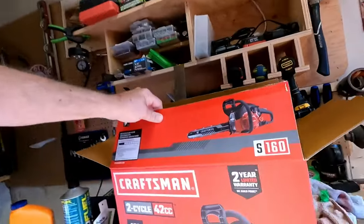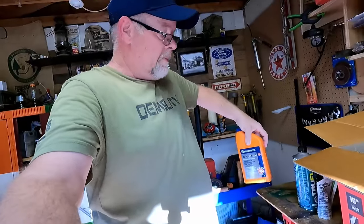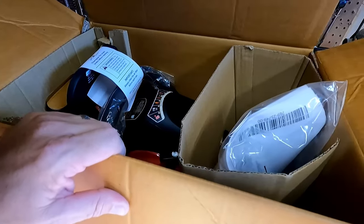It's Craftsman - that's it, with an S. I wanted a Craftsman so that's what I got. If it turns out to be scrap, I'll tell you it's scrap. If it turns out to be good, I'll tell you it's good. And for some of you haters out there for the Craftsman tool, I did buy the Husqvarna bar oil - just so you know, it's all they had.